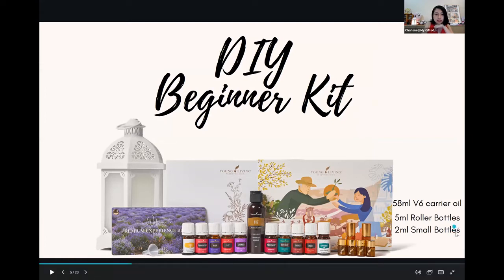So as I was saying, this is the V6 we're talking about. And then 58ml, 5ml roller bottles, which are these two tall bottles, and then you have 2ml small bottles. This already implies an essential oil — 10 of them — and a little funnel given to you free of charge as well.